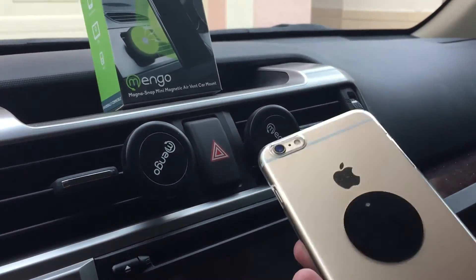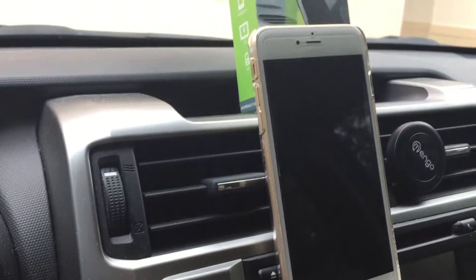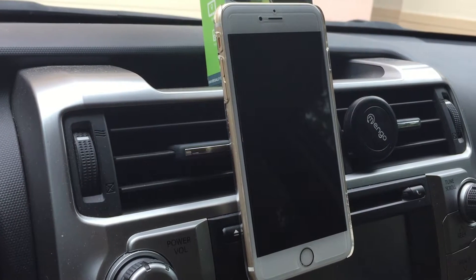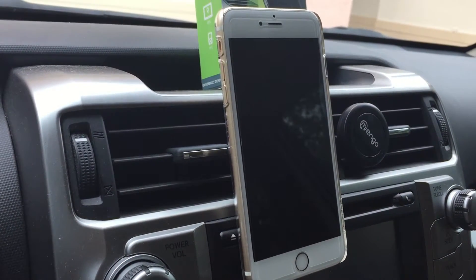Here I have one already installed on this phone — there you go, it is snapped. And it works perfectly well. I've tried it on my car, running around with my car, and it works great.